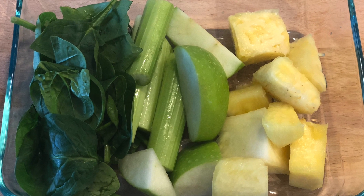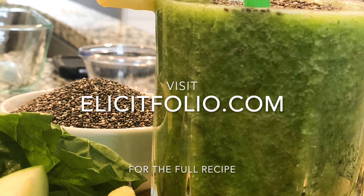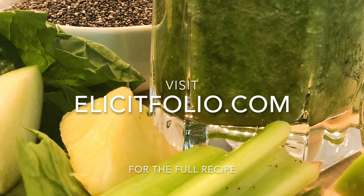Why not prep them ahead of time, like I did here in this photo? If you need the recipe or you want more details, feel free to check out my blog below in the description box, and don't forget to subscribe.